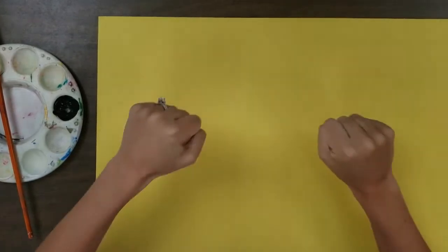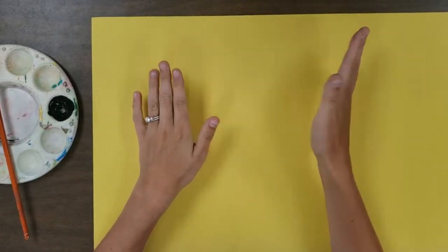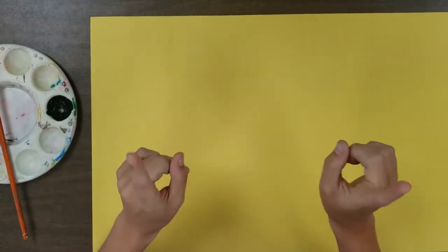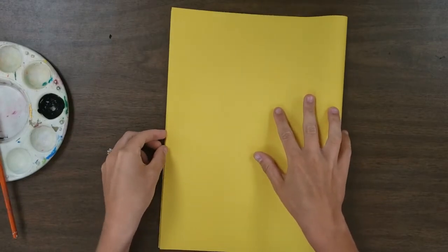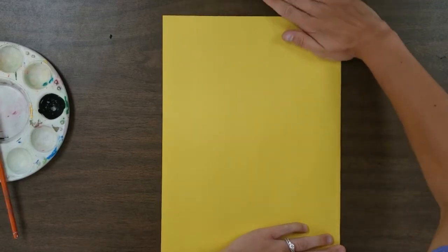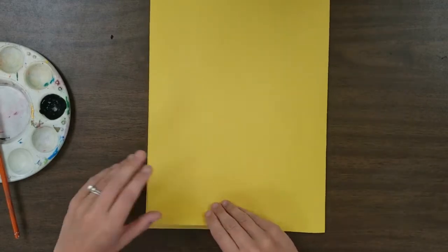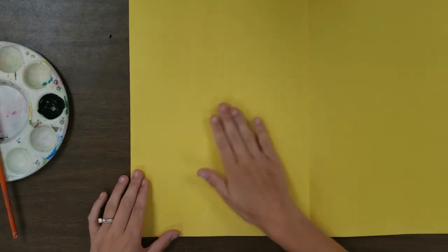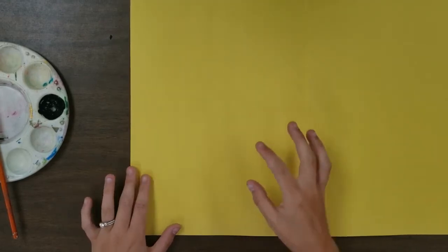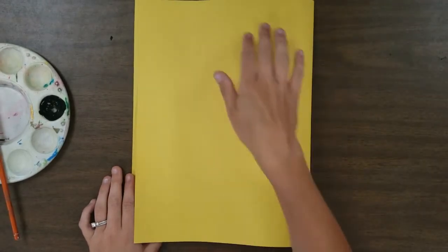These are one of my absolute favorites because we're utilizing two colors — the color of the paper and the color of the paint or ink. Take your paper, fold it in half like a book, make sure your edges are lined up, and give it a nice good crease. Then open it back up. With squish printing, we apply paint on one side in the shape of a drawing, then close the paper and give it a little rub.